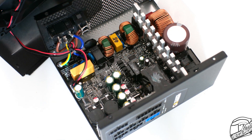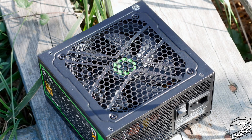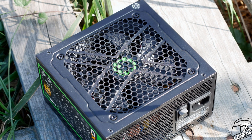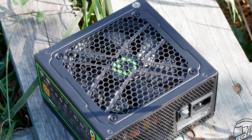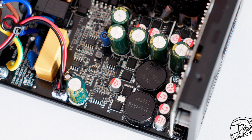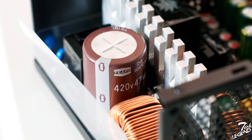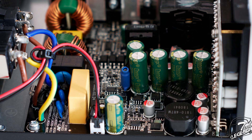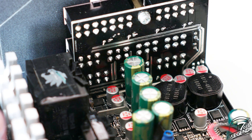Once the casing is removed, the internal components are quite odd. The fan has no label on it, so there's no way to know who made it or what its specifications are. All we know is that it uses a fluid dynamic bearing — no information on spin speed or hybrid fan mode control. The platform is made by OEM Soho, which is not surprising or bad. The main capacitor is made by T-Pone and has an operating temperature of 105°C. The filtering starts at the back with three Y capacitors. The capacitors are a mix of APAC and CHENG-X, which is not a great sight for a power supply at this price.